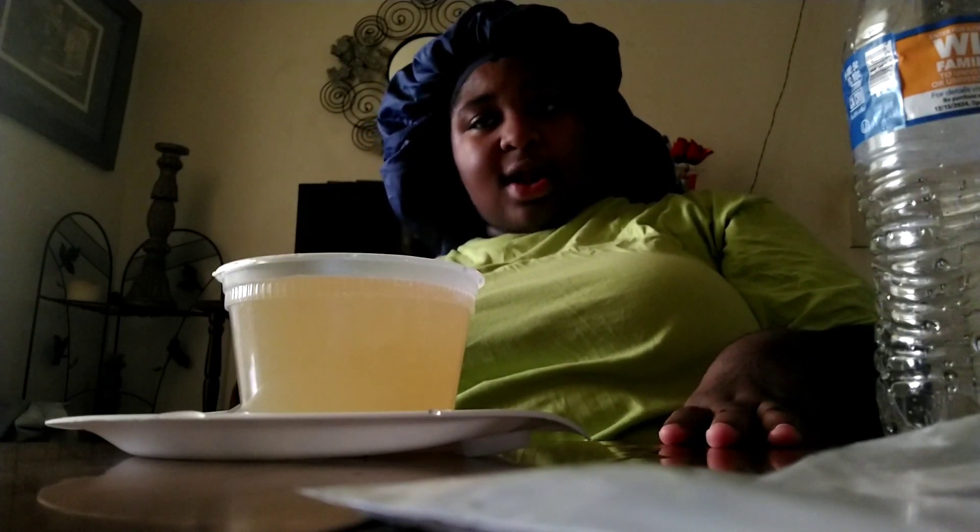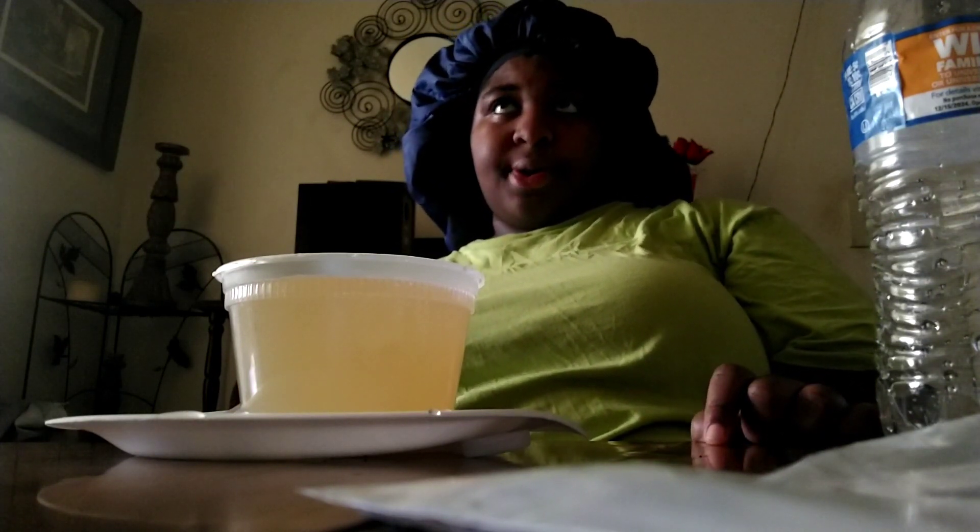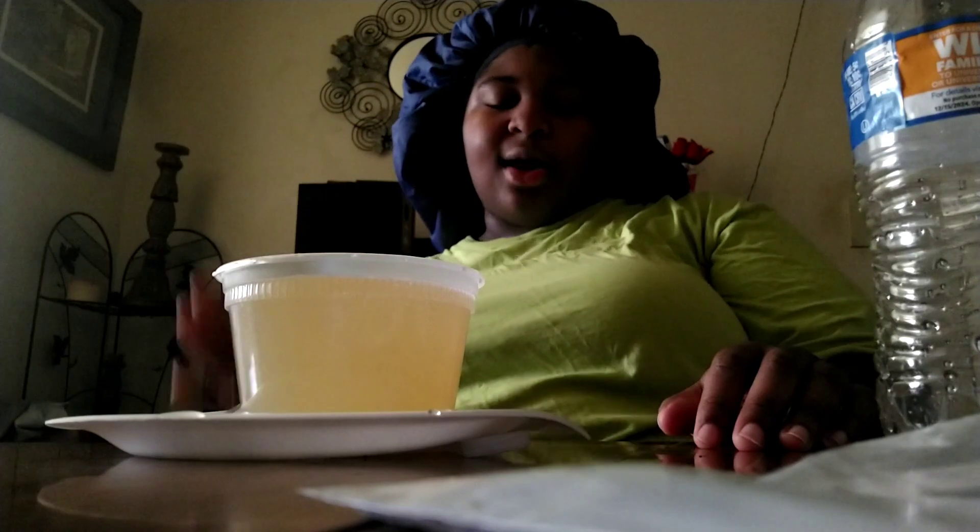So from August to September to October, I done lost probably 35 pounds in all. I went from 350 to 344 — that's 6 pounds — and then from 344 down to 325, which is 28 pounds. I lost 28 pounds all right. And now I haven't been to the doctor since October 3rd, so it's been a whole month.